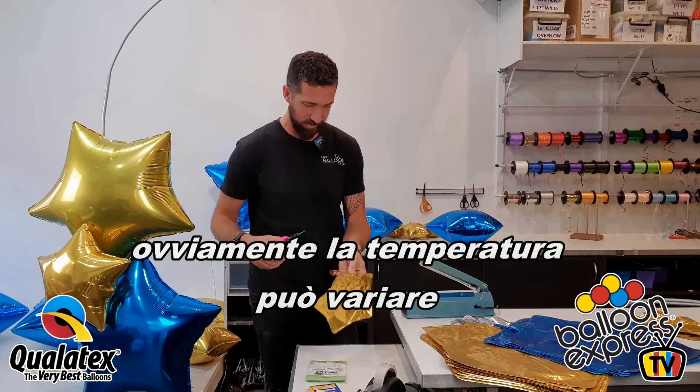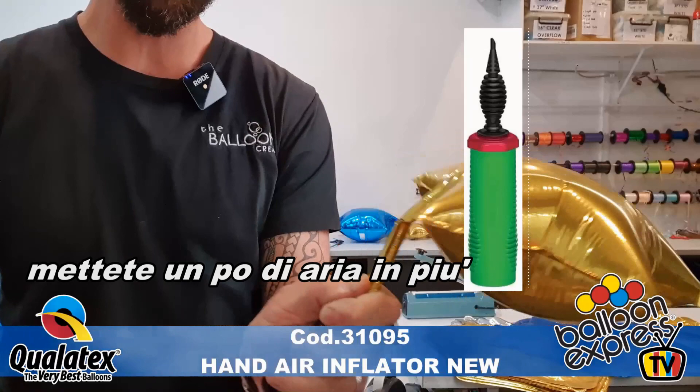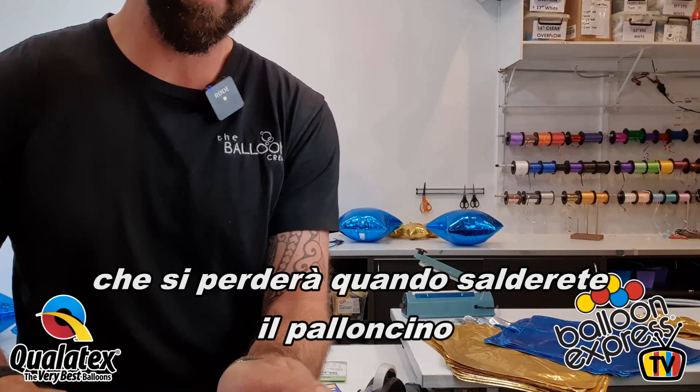You can use a hand pump on this or our trigger hose as well. When pumping, you need to go a little tighter because you're going to lose a little bit of air in the sealing process, so go quite tight.